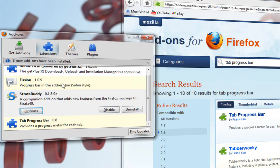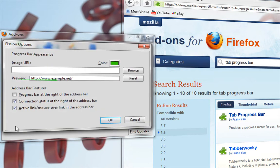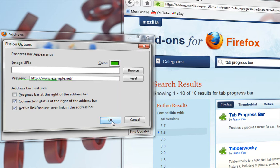Next, go to the Fission add-on and click the options button. You want to have these two options selected. Also, if you want, you can make your color green — you don't have to. Then hit okay.